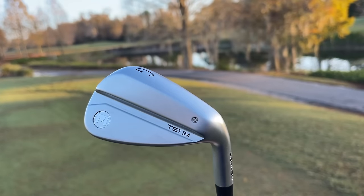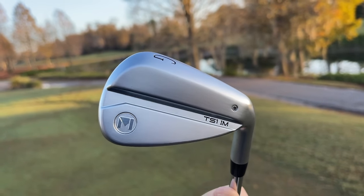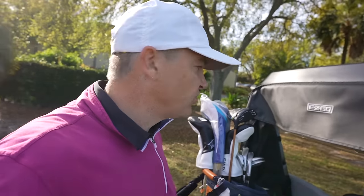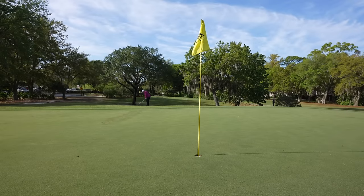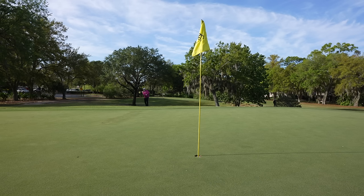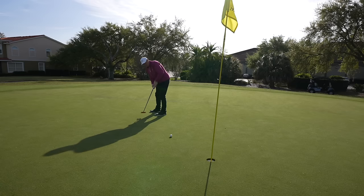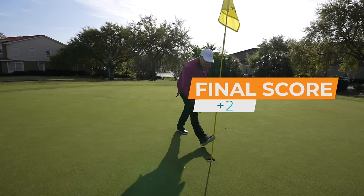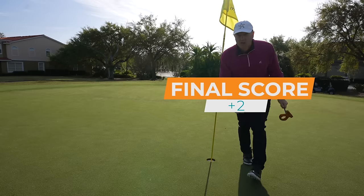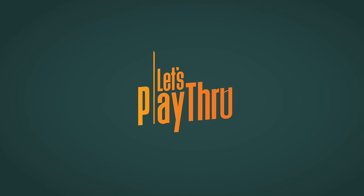Oh, come on. I would absolutely be looking at Maltby — I forgot about Maltby. Definitely Maltby. If you see where that ball landed, it was literally a couple feet from the pin, but it rolled off. If we get up and down here, this round was a miracle of the short game. Unbelievable — I love this putter. Go check out that review. Hope you enjoyed this one, and I'll catch you back here next time on another edition of Let's Play Through.